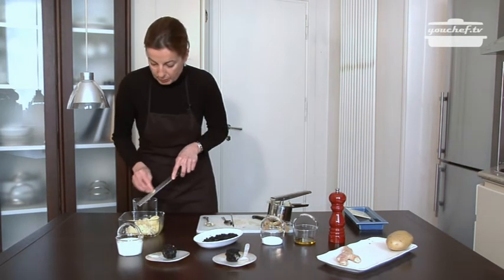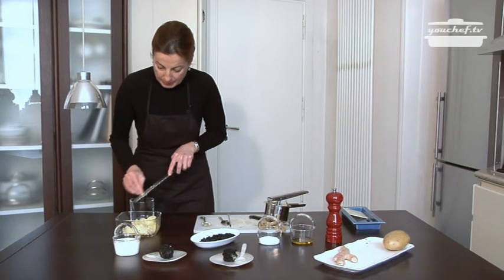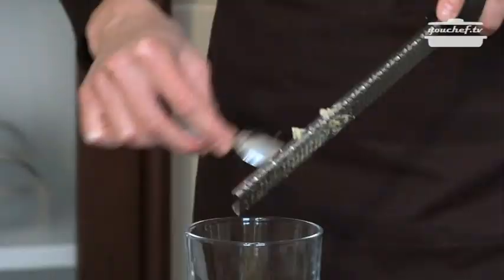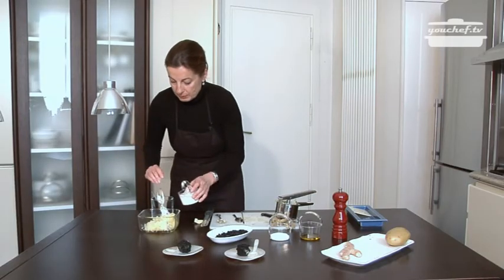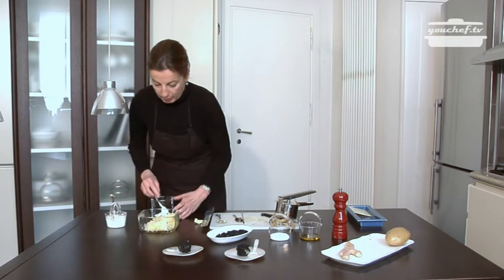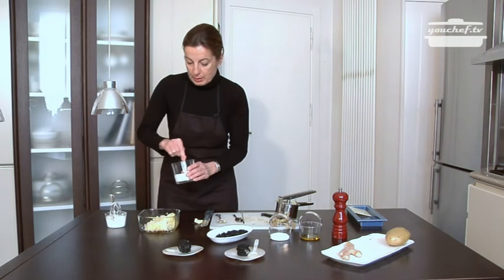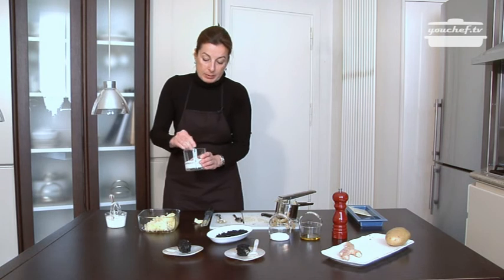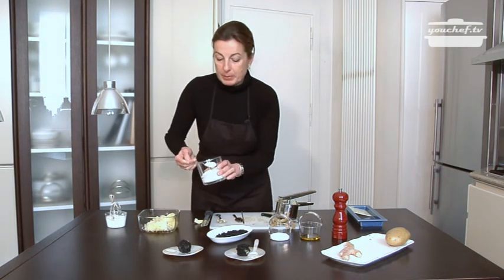Now we want to flavor the Greek yogurt with the ginger root. Peel the root and grate it. Add the yogurt and mix the ingredients together. If you don't like the ginger, you can use pepper or paprika — it's up to you.